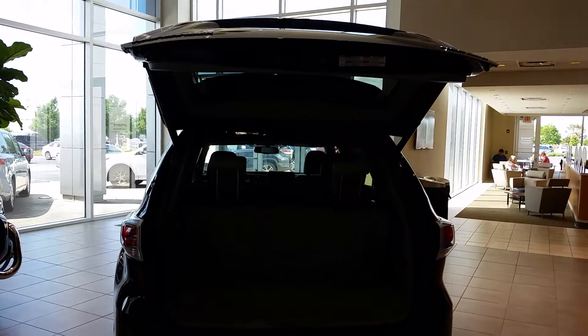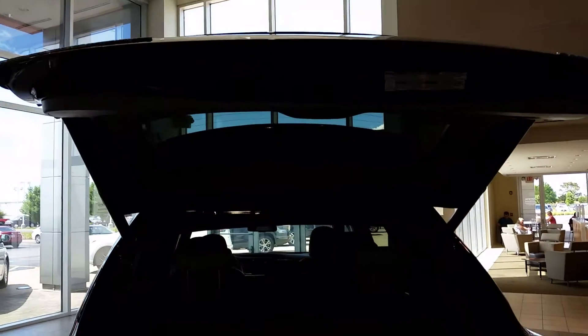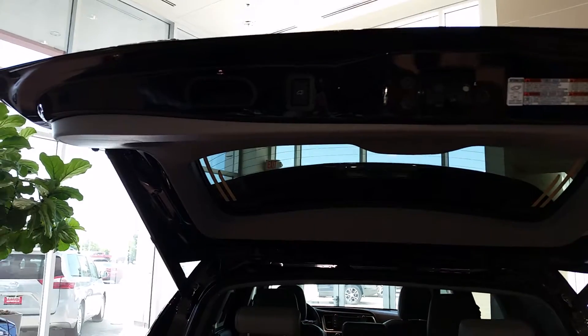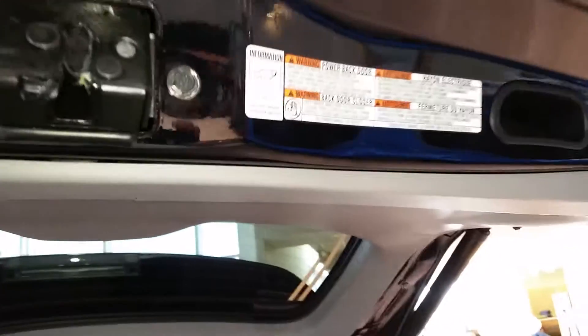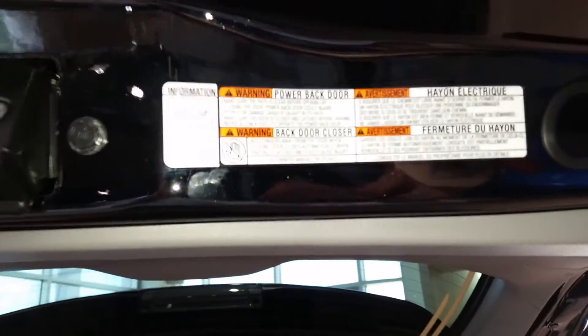Hey everybody, Justin Buck here at Toyota of Naperville. Today I'm going to show you how to redesign the height of your Highlander or RAV4 hatch. If you look up here, you have your power button for the Highlander hatch, and over here you have a sticker that shows you how to work everything on it.